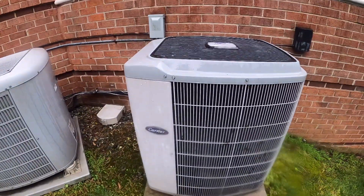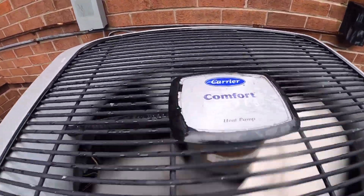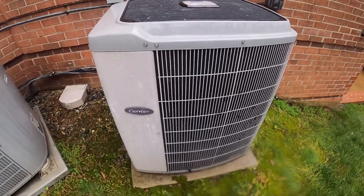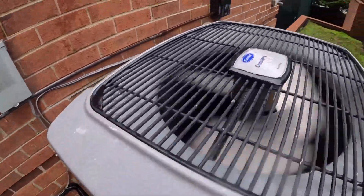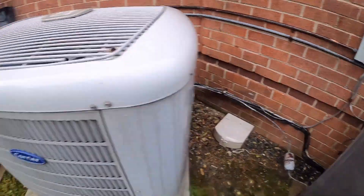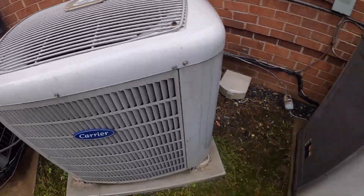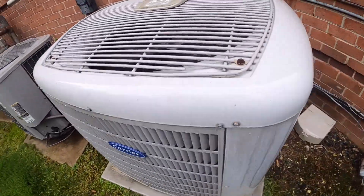I'll film a few more that are running. Here's this Carrier Comfort heat pump running — wanted to catch a video of this running for a while. This one is from 2004, and then this Carrier Performance. These units are very quiet; both of these are great units.